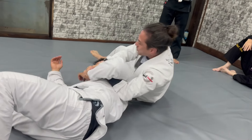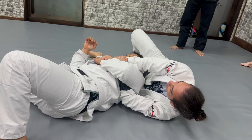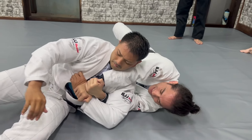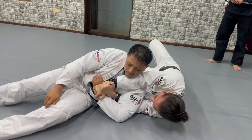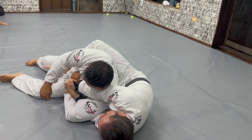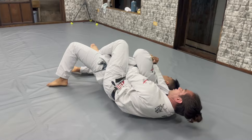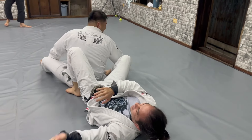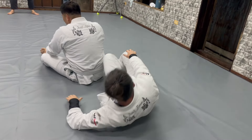Another option, maybe more obvious: the guy starts facing me and tries to move to that side. So now I need to keep that arm straight, and when he gives me that gap is when I put my knee. If we start to take the back, you have the configuration we had before to attack the back. You can already attack the Kimura, the arm bar, and everything.